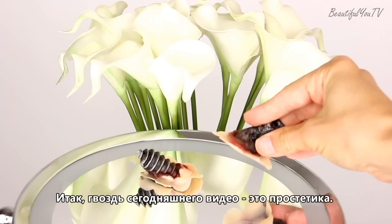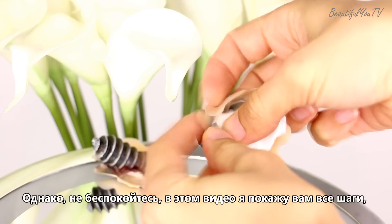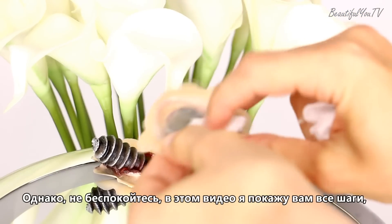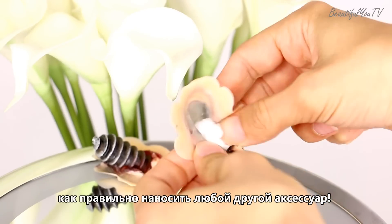Alright, so the key here would be the prosthetics. The link to the shop where I bought it will be in the description box below. However, no worries — in this tutorial I'll show you all the right steps on how to apply any other accessory that you want.